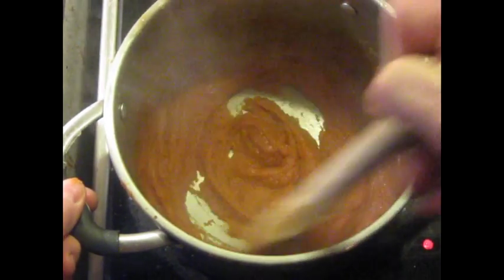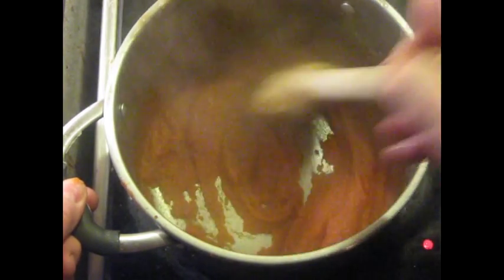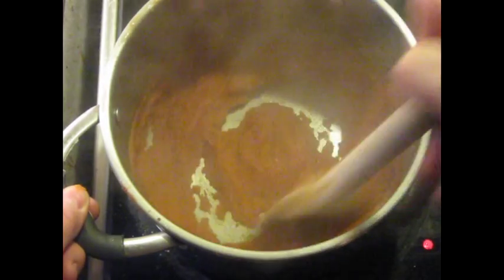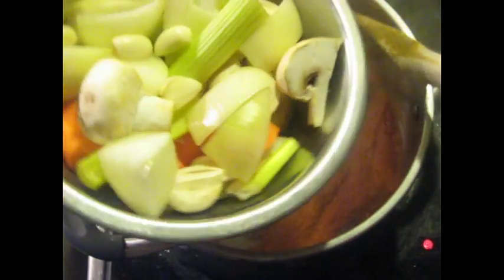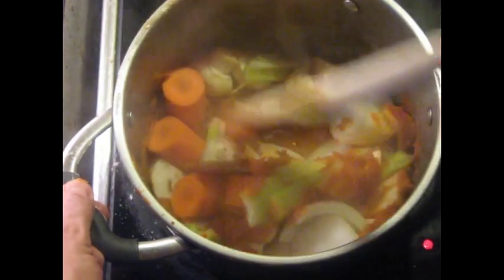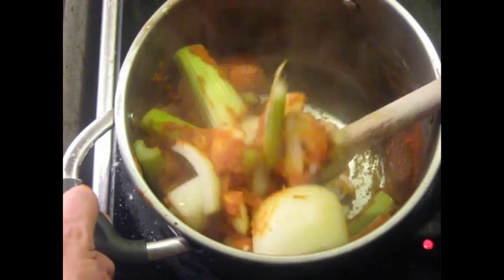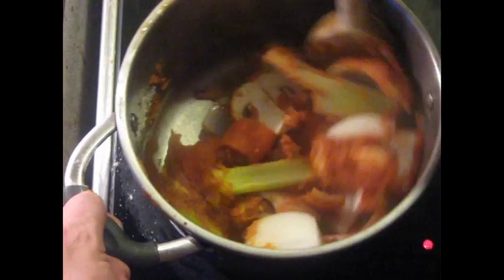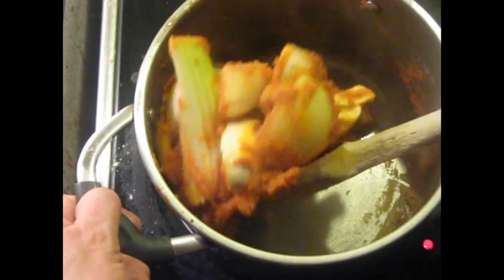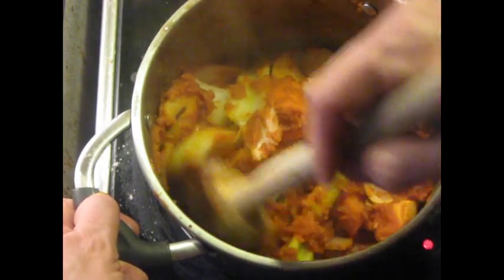This is going to thicken up real fast as soon as we get enough of that moisture out. Now I'm going to add all these vegetables that were cut so coarsely. Here's where the fun begins — this is going to take a while for all of this to reduce down. Because it's not really reducing — what we're doing is getting the vegetables to exude their moisture.